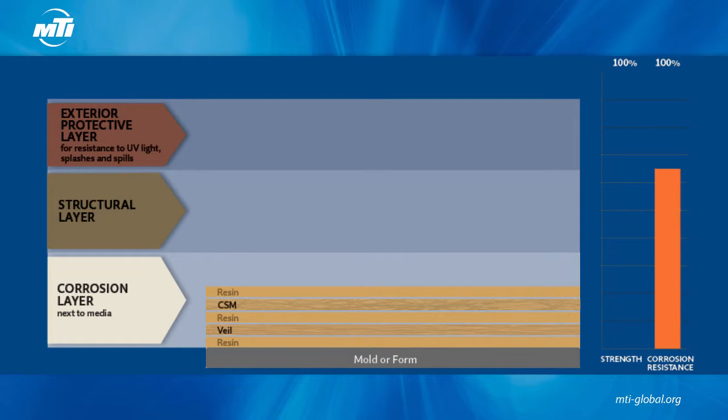We want the CSM to cover the entire surface or layer as much as possible. If the CSM doesn't reach across the entire length of the mold, it is possible to add a second ply to the same layer to span the distance.